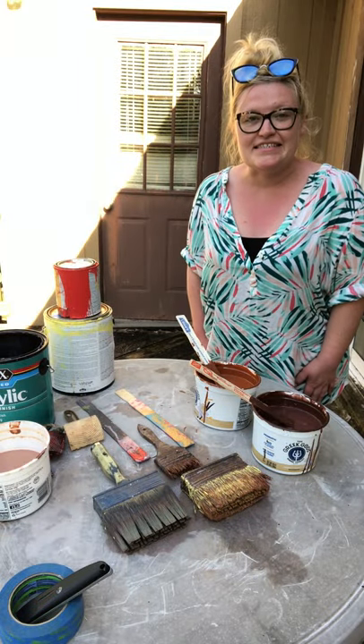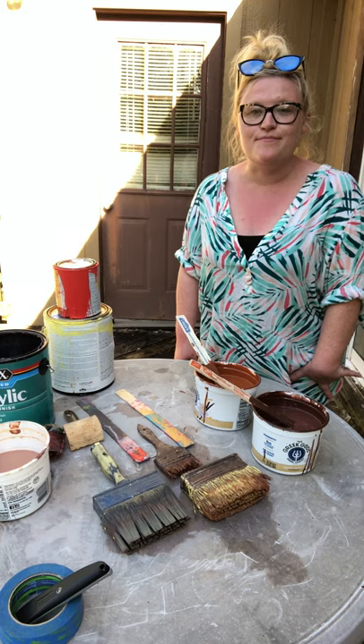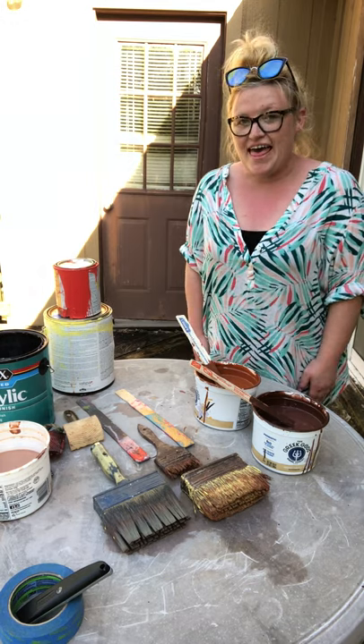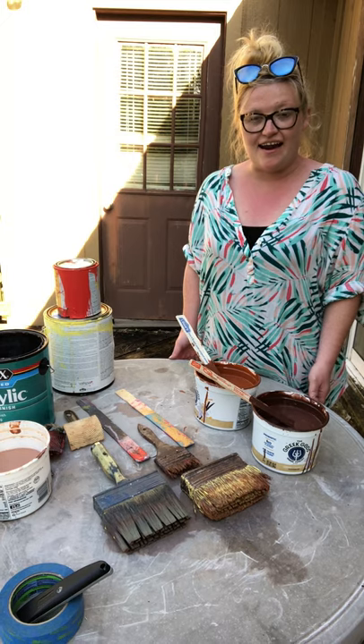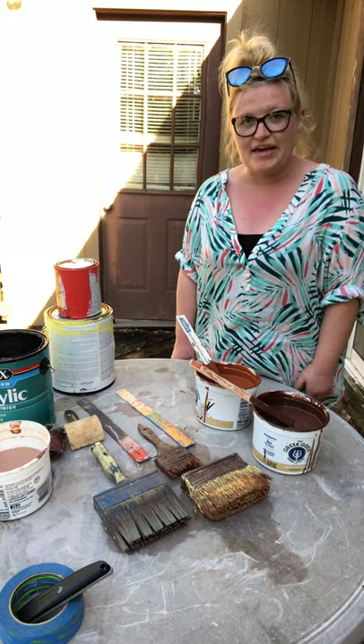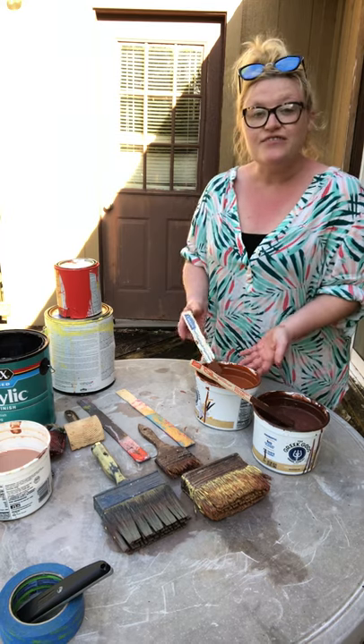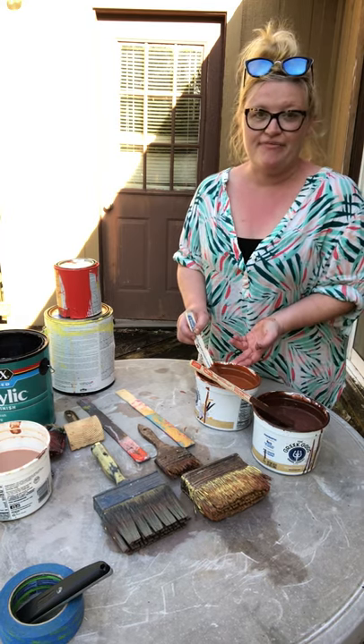Hi there, everybody. My name is Ashley Byrne, and I am the Scenic Artist at Theatre Squared in Fayetteville. What that means is that I and a team of talented painters get to paint and decorate all of the sets for the plays that we do at Theatre Squared.